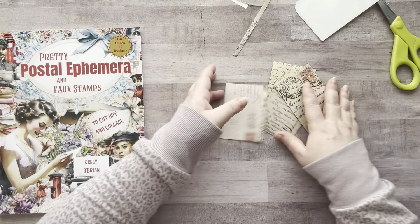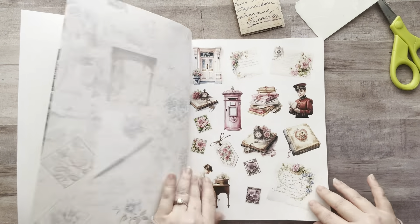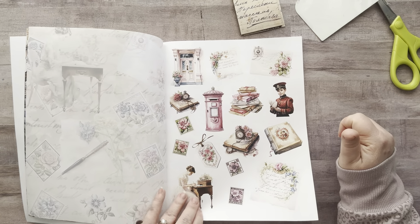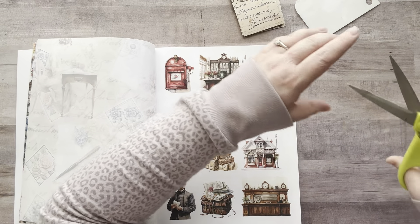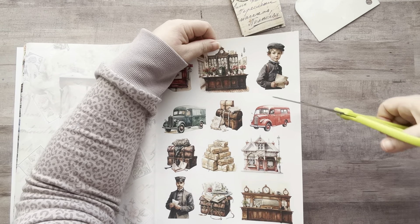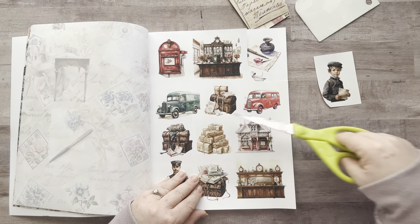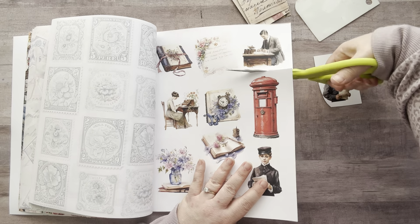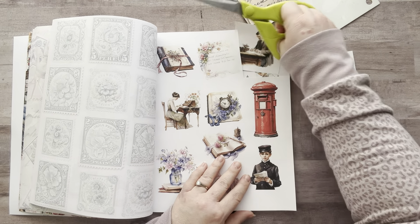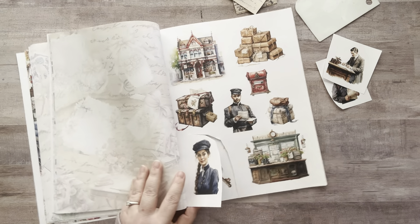Now I'm going to flip through the book and find some of the images I want to use. I do like this little boy, I think he's really cute. I definitely want to use a male this time — I think I'm going to use him. I'll use two guys and two girls. I like her a lot — let's use her. Okay, I think I'll go with her too.